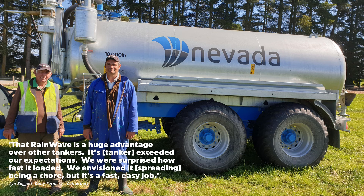Lynn says: "That RainWave is a huge advantage over other tankers. It's exceeded our expectations. We were surprised how fast it loaded. We envisioned it being a chore, but it's a fast, easy job."